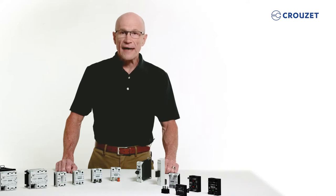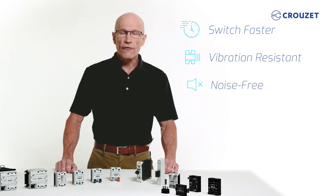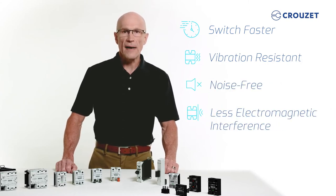Compared to electromechanical relays, SSRs switch faster. They are less susceptible to physical vibration. They are noise-free and produce far less electromagnetic interference.